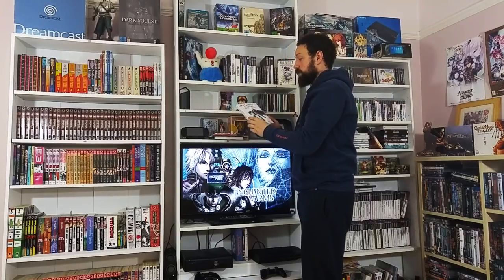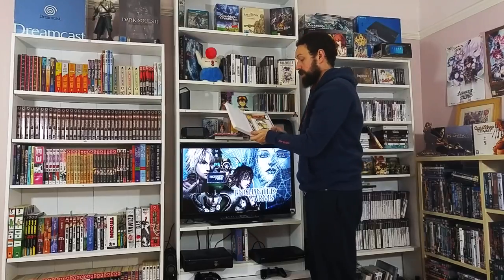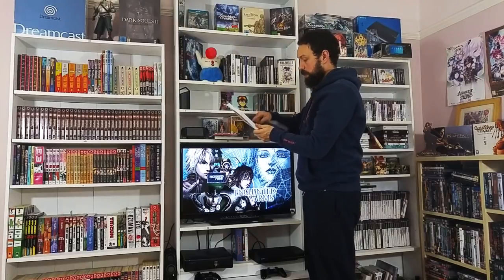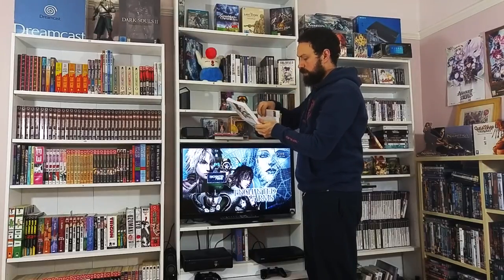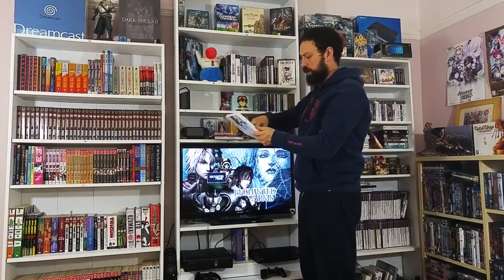Ghost in the Shell 2: Innocence - the Music Video Anthology. Because I love Ghost in the Shell, this is just part of my collection - you've got the OST and then a DVD with music videos and promotional videos. Anything relating to that series I adore.